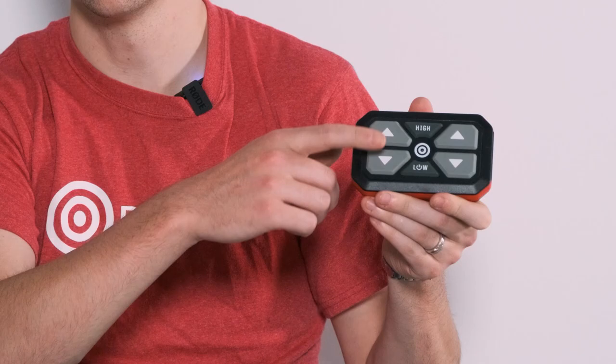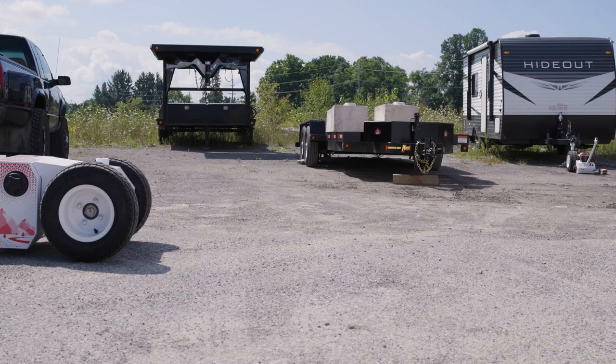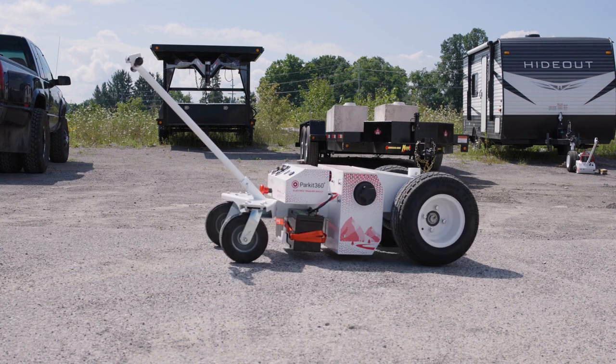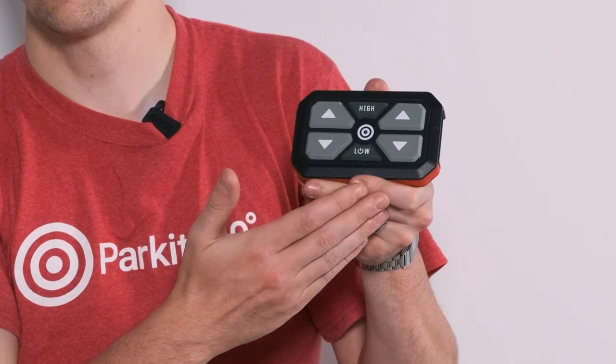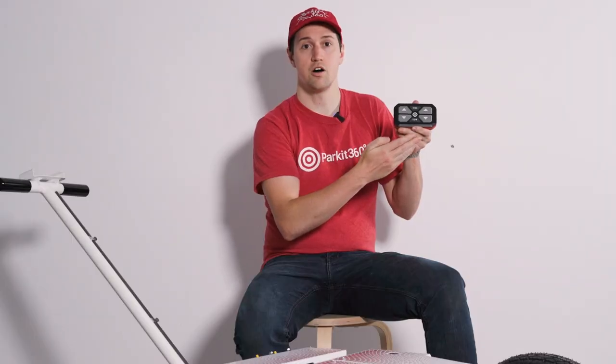The wireless controller is one of the more unique features of the Transformer. With this in hand, you can see your trailer from various angles and ensure precise parking. You'll see in the center of your controller there are two buttons marked high and low. This is part of our intelligent speed control to offer two speeds, including a gradual ramp up and ramp down for a smooth and controlled parking experience.